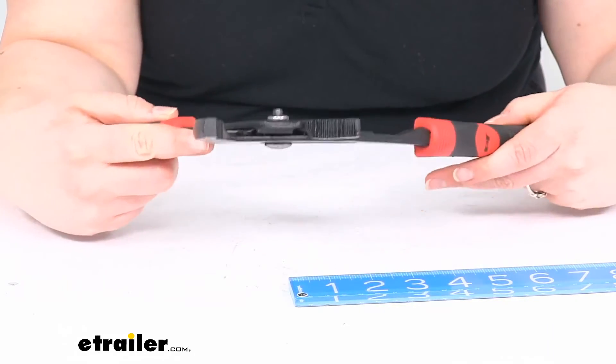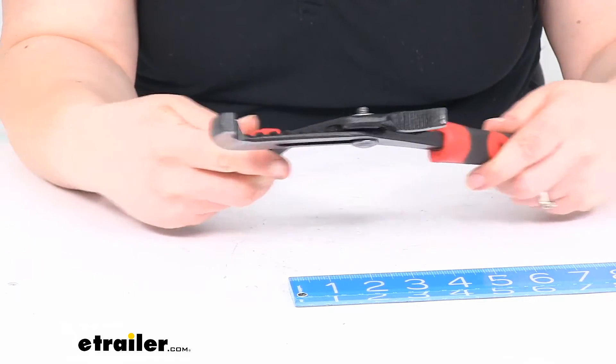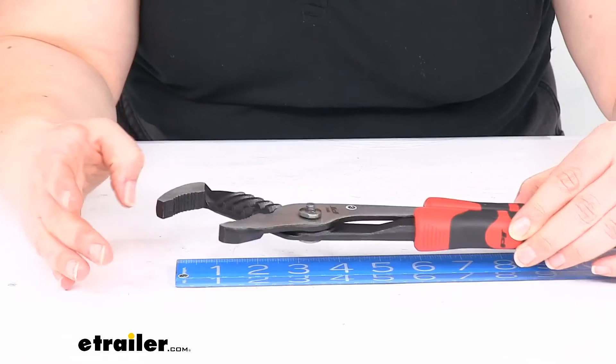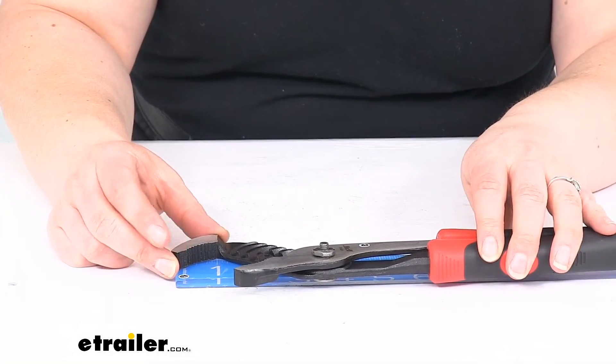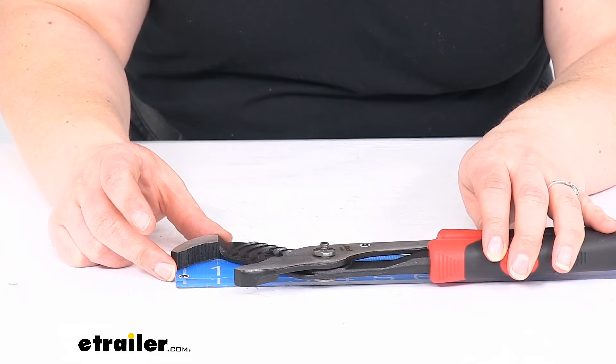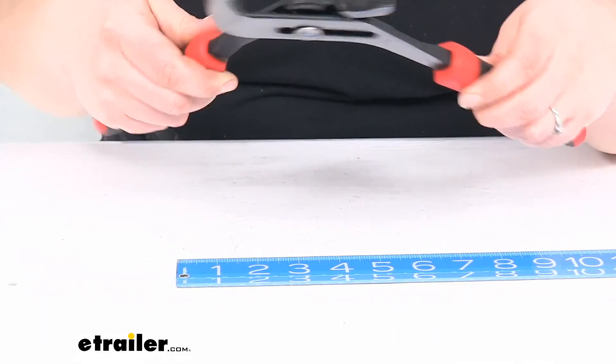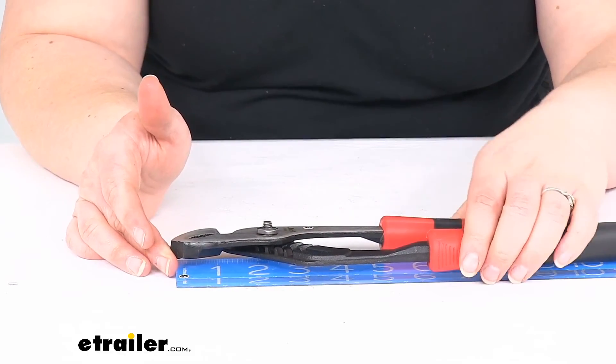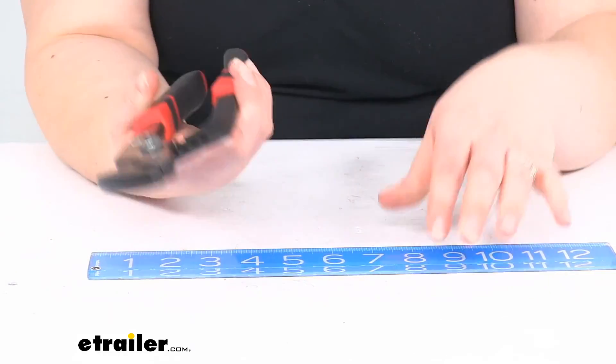The total length of our pliers, if we have them opened up all the way, it's about 12 inches, maybe 12 and a quarter. Close them all the way down, still about 12 inches. So a 12-inch handle — pretty fair to say.